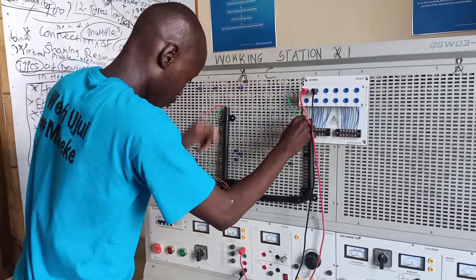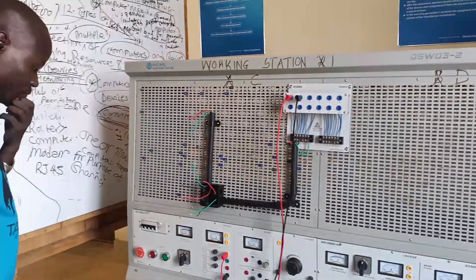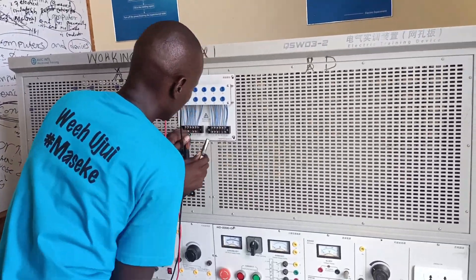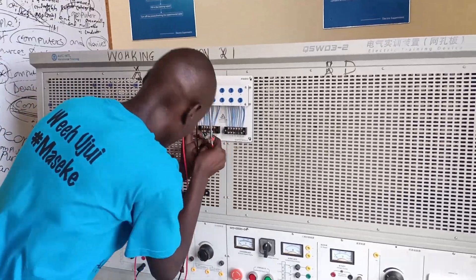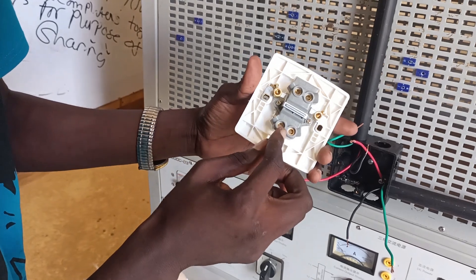Remember the normal switches we use, like the two-way, one-gang and all that — they only take the live, while the neutral and the earth pass directly through to the equipment. The DP switch has six terminals: three input terminals and three output terminals, which are the live, neutral and earth terminals as you can see here.